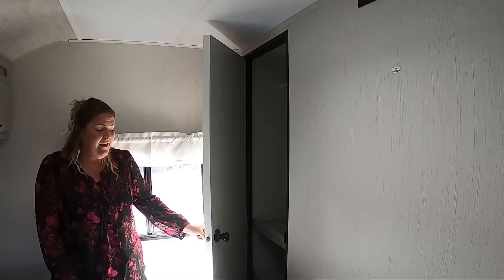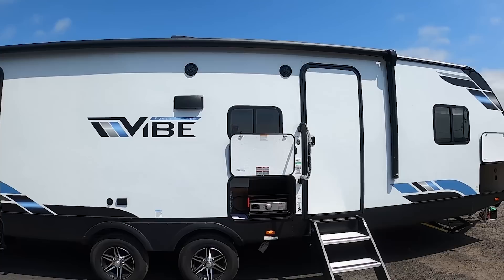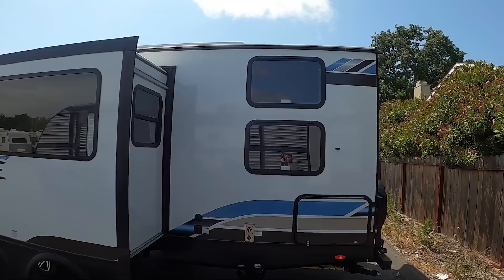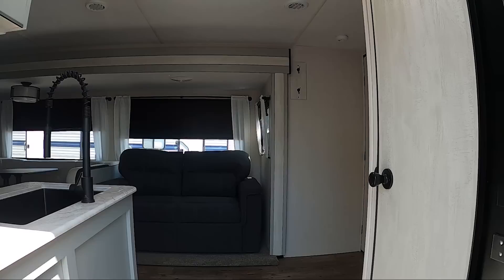I absolutely love this trailer. The 2023 Forest River Vibe 26DB has a total length of 34 feet 2 inches. The unloaded vehicle weight is 6,640 pounds. It has a fresh water tank capacity of 39 gallons, a gray water tank of 96 gallons, and a black water capacity of 32 gallons. This is a beautiful trailer — it will fit your family plus some. Give us a call; I'd love to show it to you. Like and subscribe.